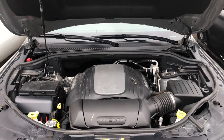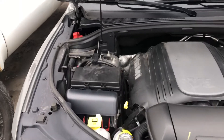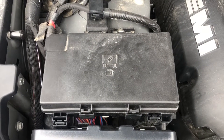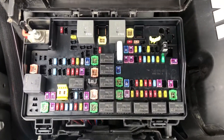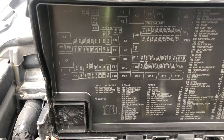Welcome to Simon's Car Fix. Today we'll be showing you the fuse box locations for the 2021 Dodge Durango. The first fuse box location is on the left side of the car. Here are the fuses and some information about them.